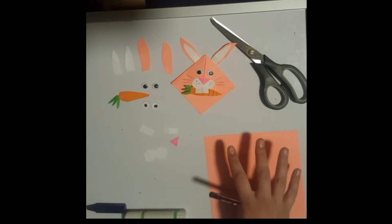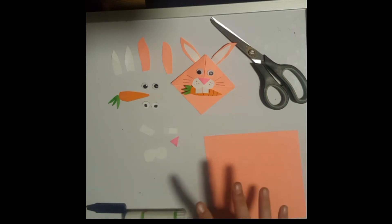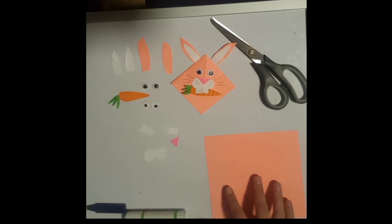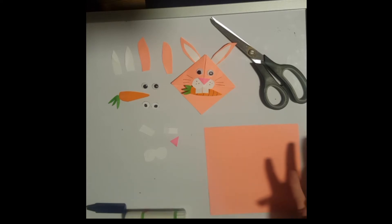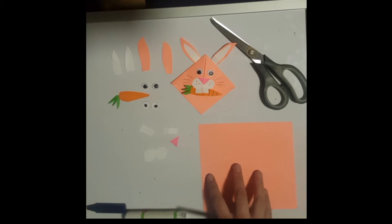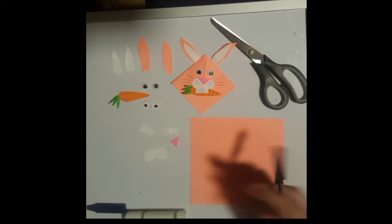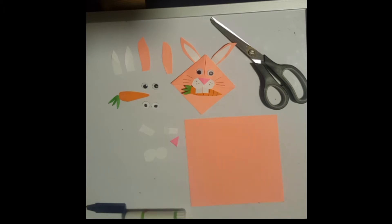You don't have to use pink — you can use any color you like. If you don't have colored paper, it's fine to take some white paper and paint it the color you want to use, or you could make your bunny entirely white. It doesn't matter whatever color you choose. In our next video I'm going to show you how to fold this square section to make the base for your bookmark.